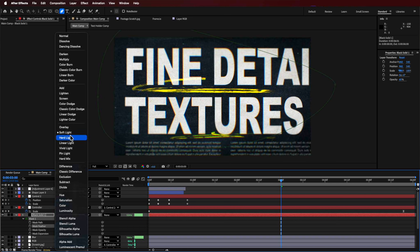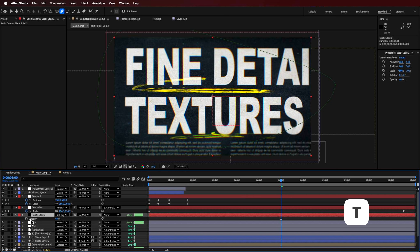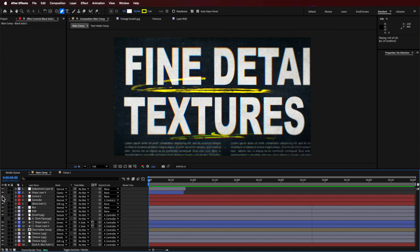Then I changed the blending mode to soft light and adjusted the opacity by hitting T to dial it up or down. That just gives you those dark edges and makes the whole thing look a lot more interesting and professional. I'll have links to all my courses down below — you can also download this project file. Look out for my Black Friday sale coming up very soon. Thanks for watching, guys — stay creative and I'll catch you in the next one.